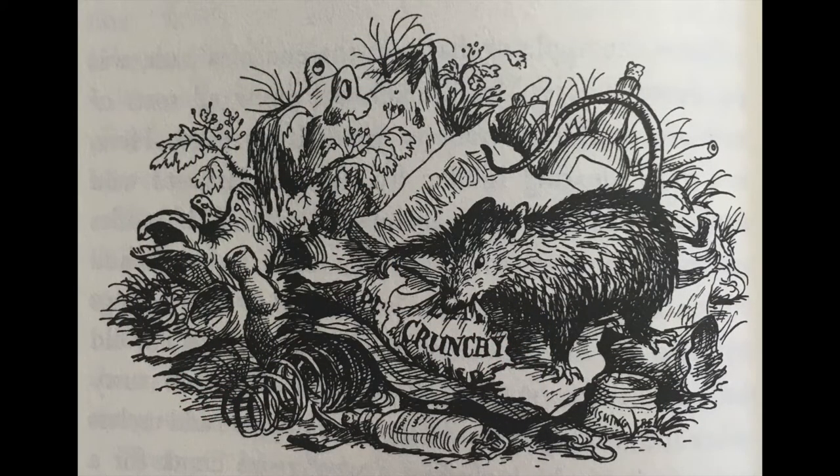When he returned to the barn, he carried in his mouth an advertisement he had torn from a crumpled magazine. "How's this?" he asked, showing the ad to Charlotte. "It says 'crunchy.' Crunchy would be a good word to write in her web." "Just the wrong idea," replied Charlotte. "Couldn't be worse. We don't want Zuckerman to think Wilbur is crunchy. He might start thinking about crisp, crunchy bacon and tasty ham. That would put ideas into his head. We must advertise Wilbur's noble qualities, not his tastiness. Get another word, please, Templeton."